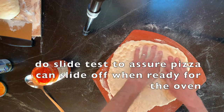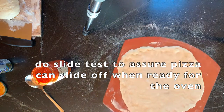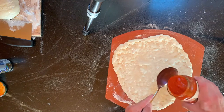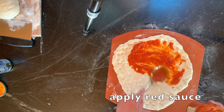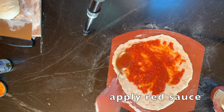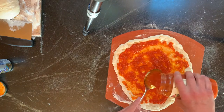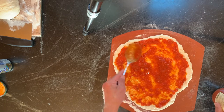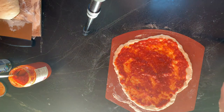The last thing you want is to skip the slide test, because then it sticks to your peel and it's a real mess. I kind of eyeball how much sauce I want and use a spoon to spread it around. I like things saucy — it's your preference, maybe a little more. You want some crust so you don't go all the way up to the edge. Then sprinkle on some cheese.